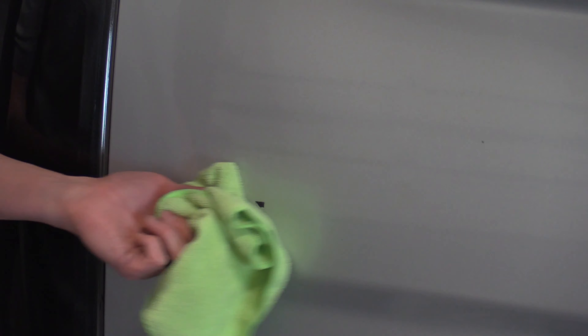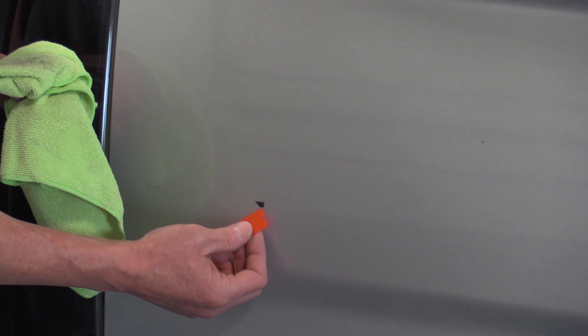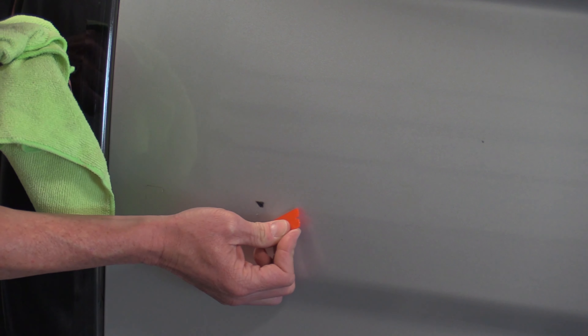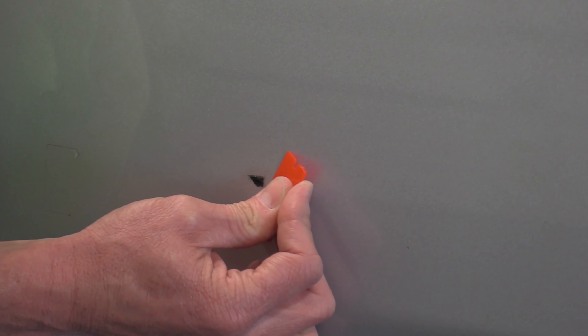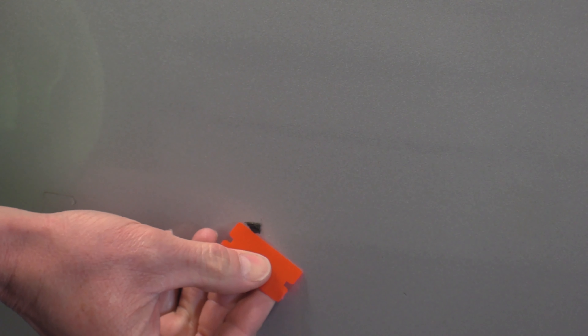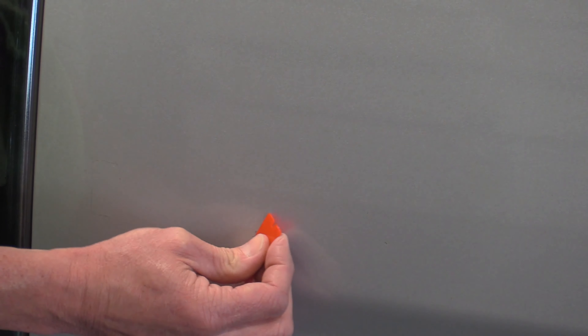A lot of people use their fingernails, but that chews up your hand pretty good — that's why we use the plastic razor blade. You take this plastic razor blade and scrape at it. What I do is roll and swipe at it. If you try to push it, it's just going to jam up. So what you want to do is roll at it like this — it comes up. You can see that adhesive I was talking about right there.